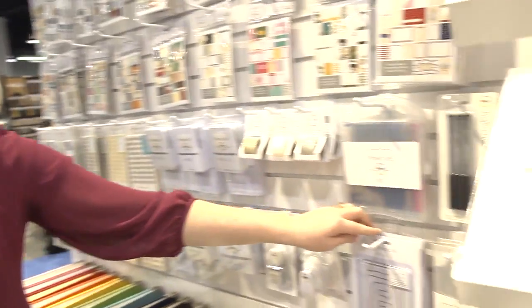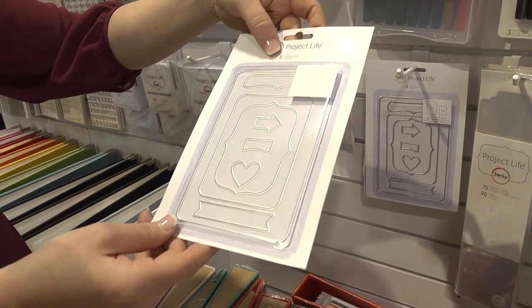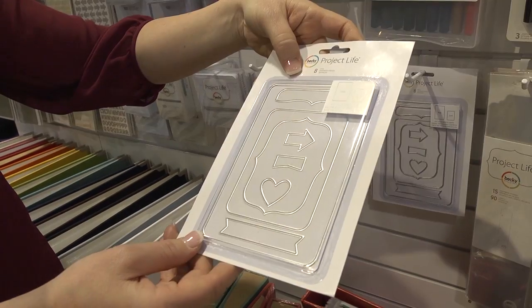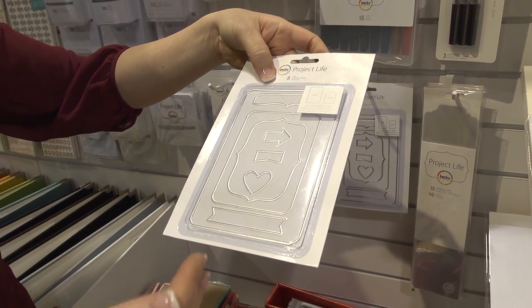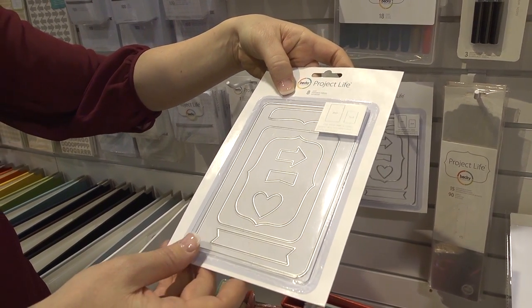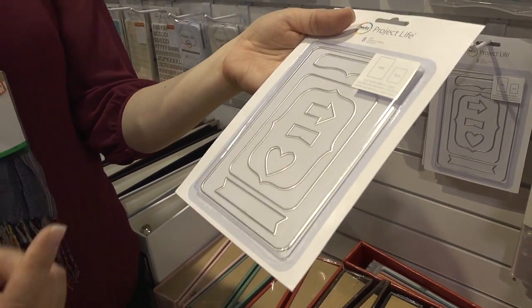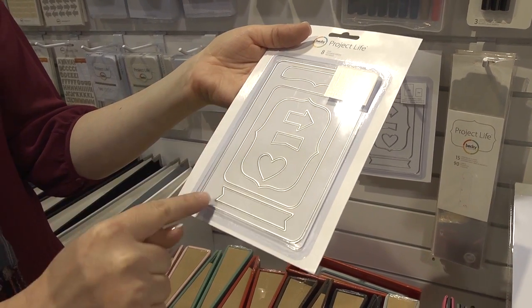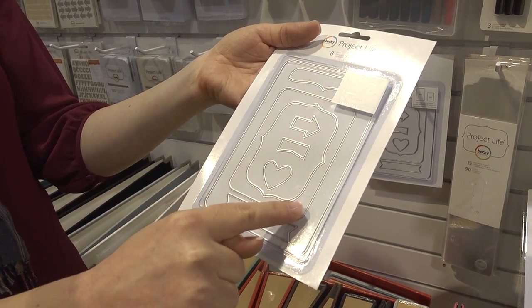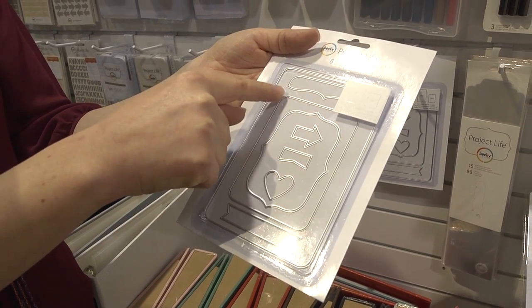And then just the last couple of things. This one is probably my favorite thing of all the new stuff. A lot of people feel that way. I don't have a lot of experience with die cutting myself — I really am that person that just wants to stick my photos in the page and be done. But you run into the issue that sometimes you want to cut something the exact same 4x6 or 3x4 size with the same radius of the photo corners that we have. And so that's what this is.